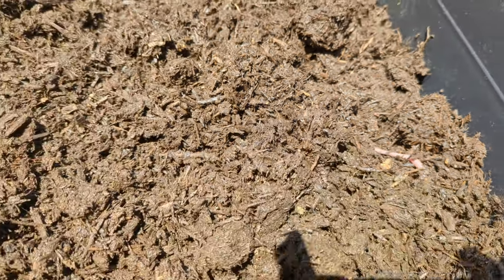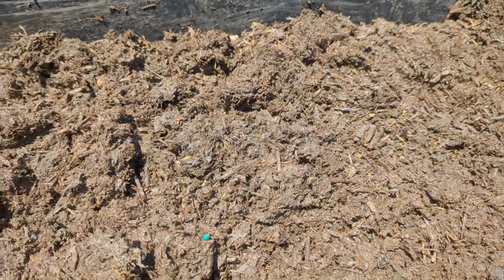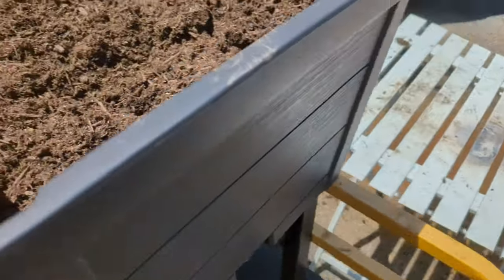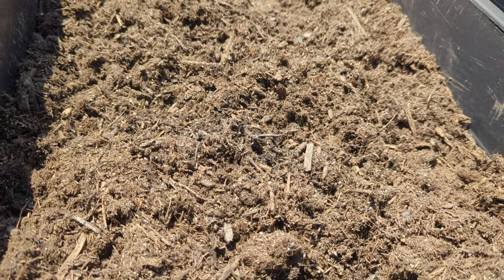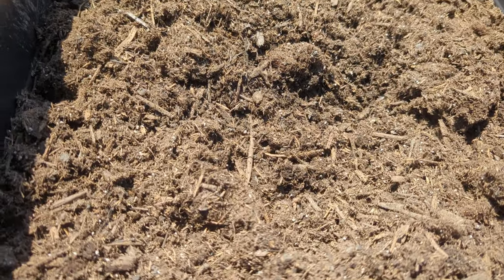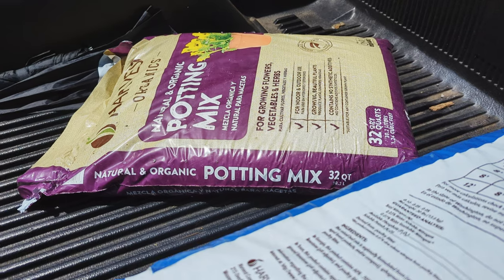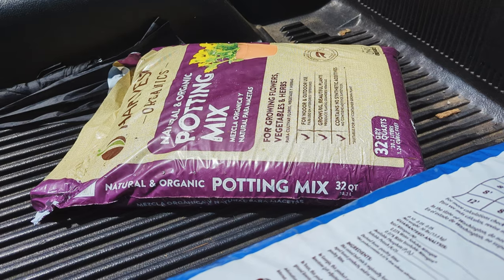Looks like an earthworm right there — I got a couple more on the other side. So this is the raised bed mix. Over here I got a combination of the raised bed mix and potting soil because I thought the raised bed mix was maybe just a little too coarse and heavy for my little seedlings. I wanted to try a little potting soil on the top. So I'm using Harvest Organics potting mix — I just put one bag in there, and I'll put this bag in the other one.